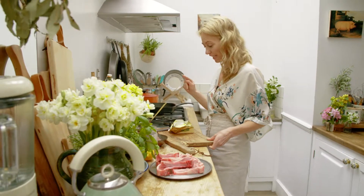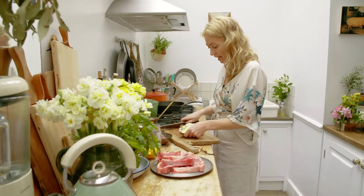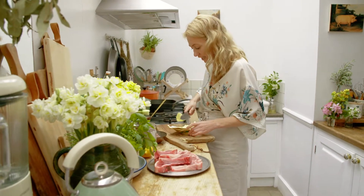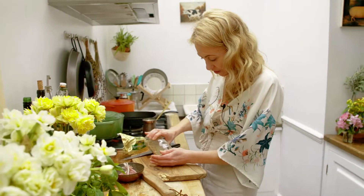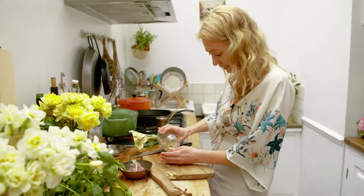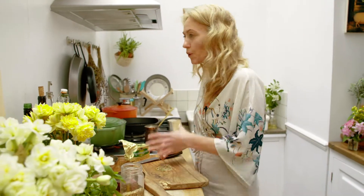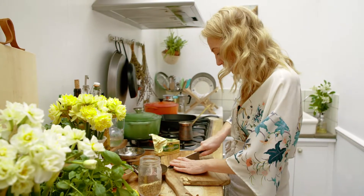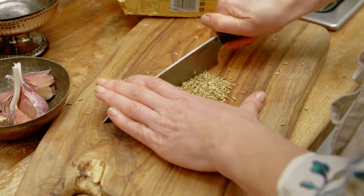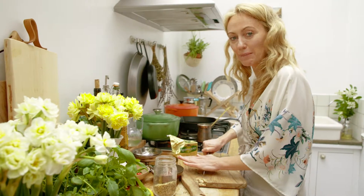While the caponata is cooking, I'm going to get the marinade ready for my lamb chops and get them on cooking. I've got some beautiful Kerrygold butter that I'm going to melt, and I'm going to chop up some beautiful fennel seeds. I love fennel seeds and lamb — they have this gorgeous kind of licoricey, aniseedy flavor that I just adore. So you just want to roughly chop them up, and then we're going to put in some crushed garlic, the melted butter and lemon juice.